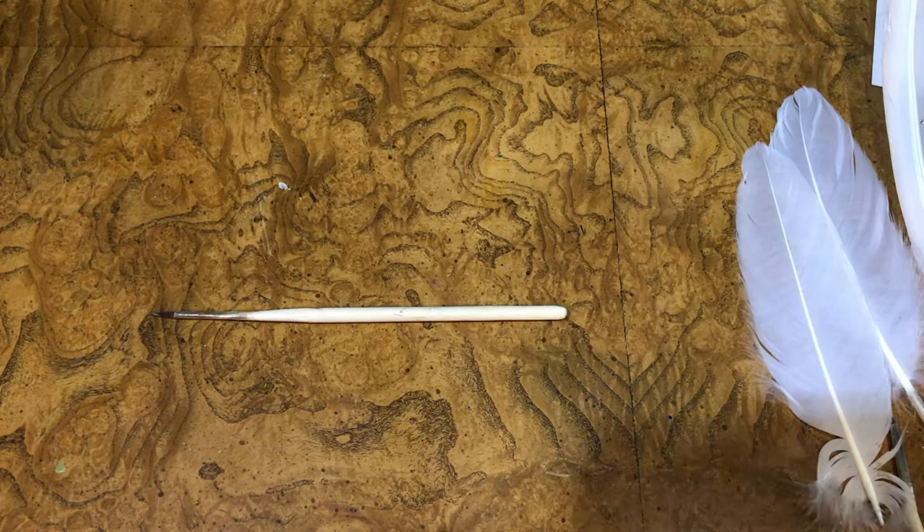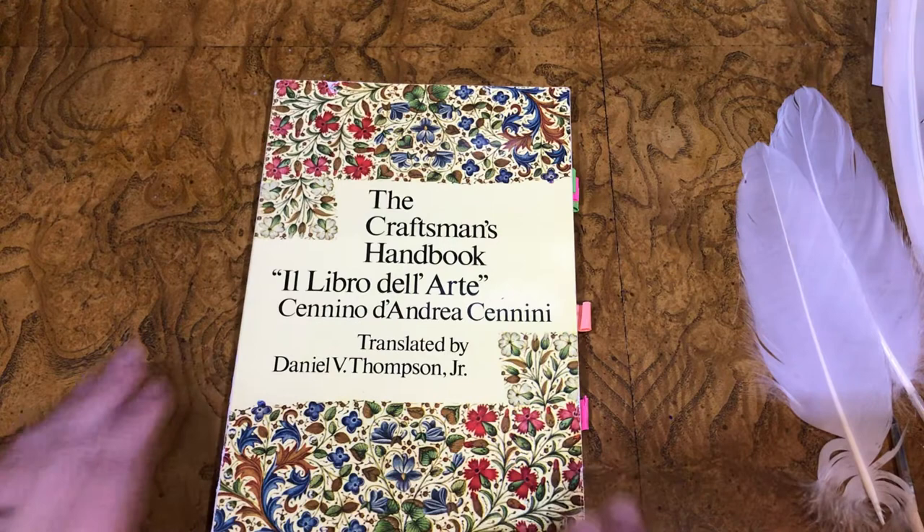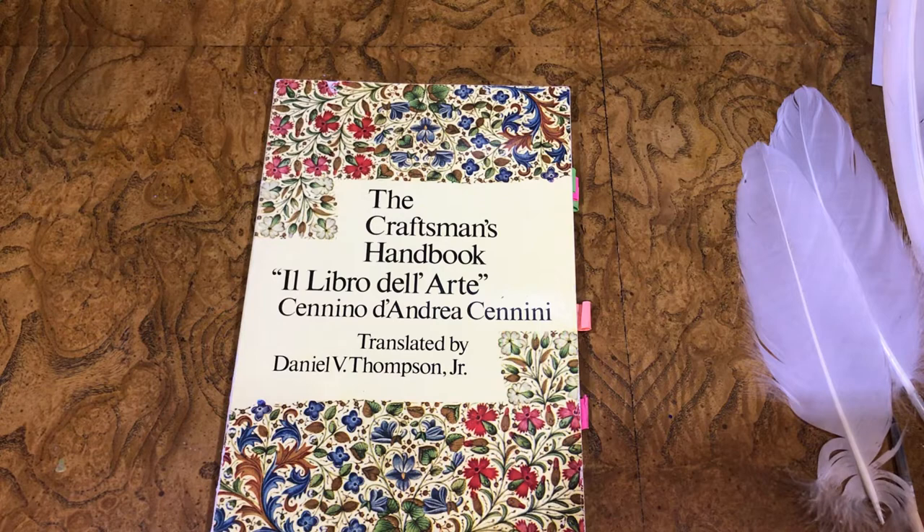I have used a small dowel that I found at a craft store or a dollar store, and shaped it into the shape of a spindle, which is what is referred to in the manuscript. The manuscript we're following today is the Craftsman's Handbook. This is a great resource for anyone starting out with researching scribal things in the medieval period. I highly suggest it — it is very cheap and well worth your buy.